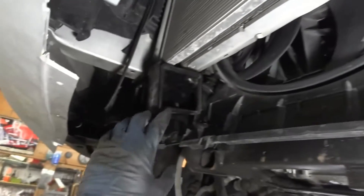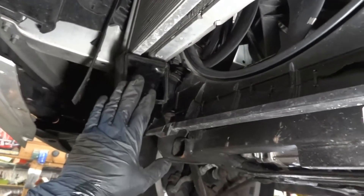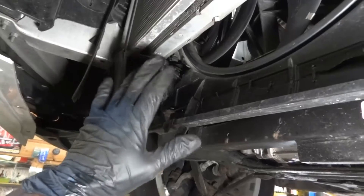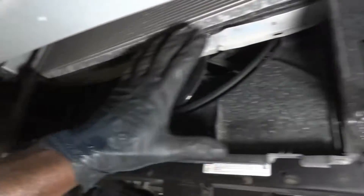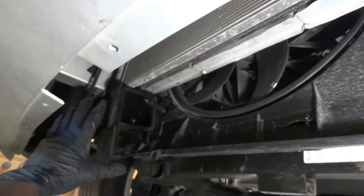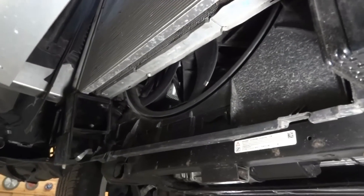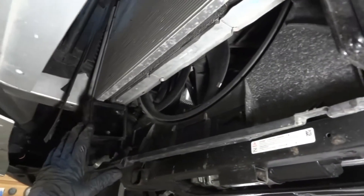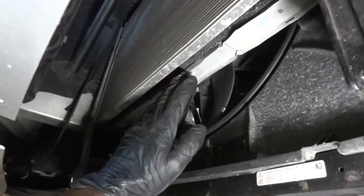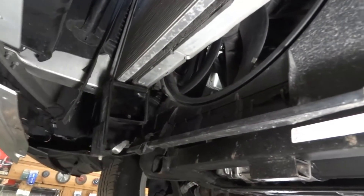So basically the air that the turbo is compressing is just leaking out from here. That's why when you give it gas it idles rough and it tends to die. This charge air cooler is completely missing — so it needs an entire air cooler for this engine to run well. The air cooler looks like the radiator — it cools the air that's compressed by the turbo.